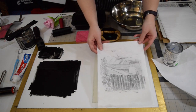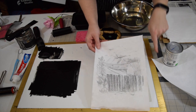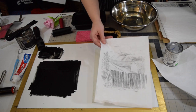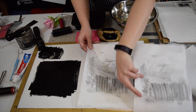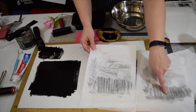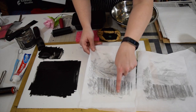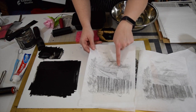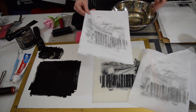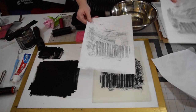I did mess up a little bit — I crinkled the paper when I lifted up my freezer paper. But as you can see, compare the first one to the second one and it's gradually starting to fill in a little bit. You can see more details within the trees and there's a little bit more definition in the house. I might print one more just to see what that looks like.